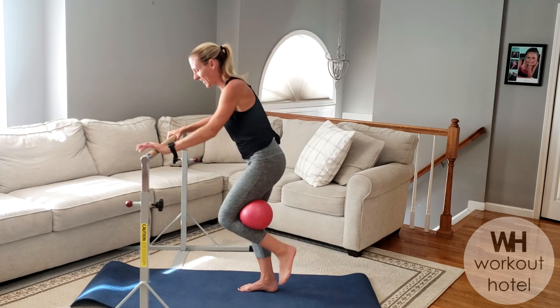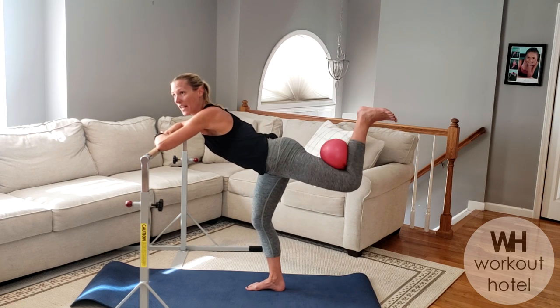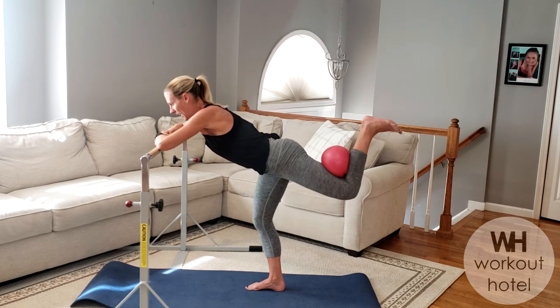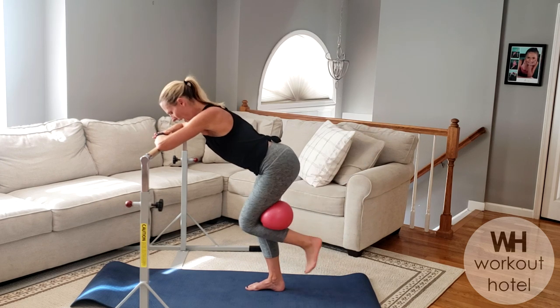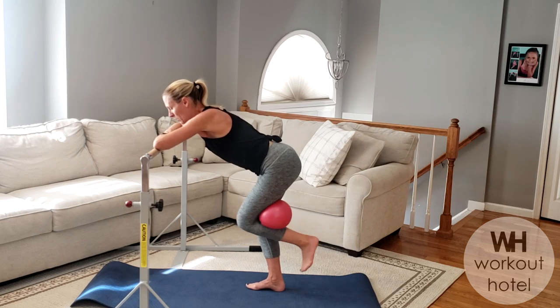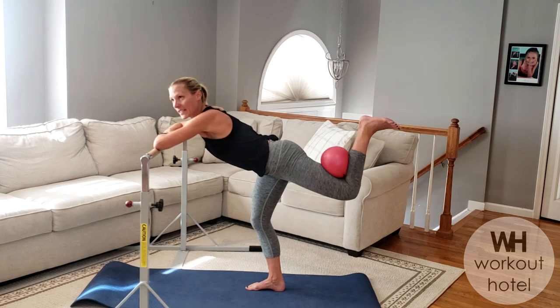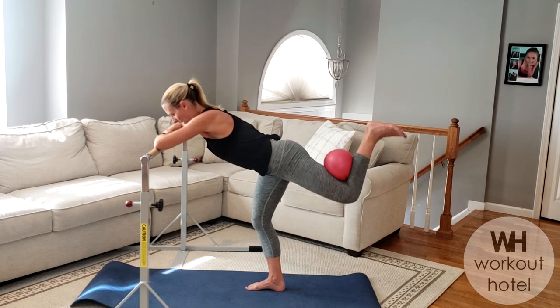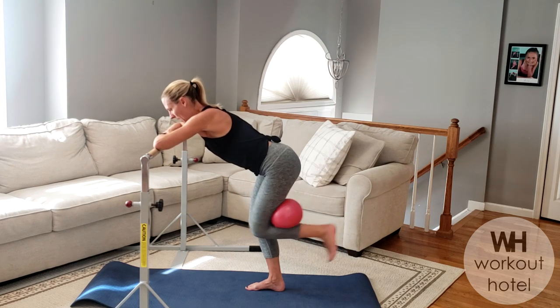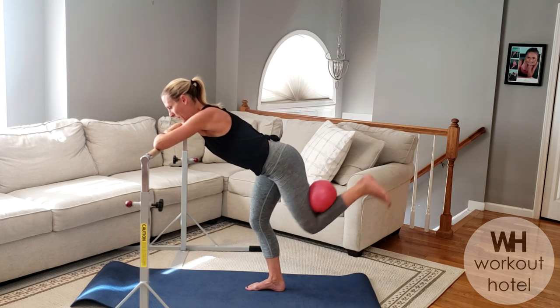Butt is on fire! To the other side — find that positioning, core in, flex your foot, lift up. It's hot here today on the east coast, feeling like 90 in October — but I won't complain because soon enough it'll be cold at all my kids' sporting events and I'll need a blanket, so I'll take the heat! Press it up, four more — four, three, how's that leg, two, you ready for that standing leg? Hold.